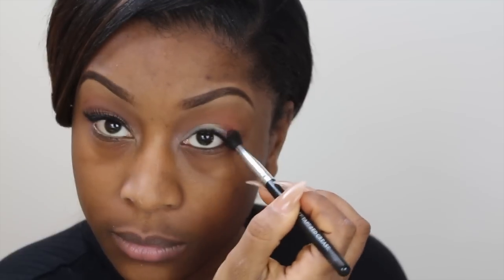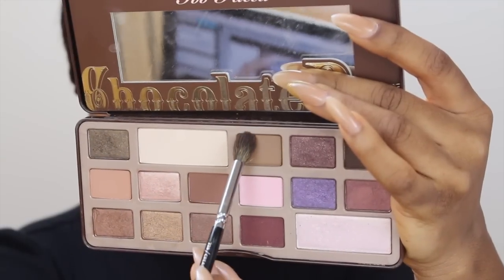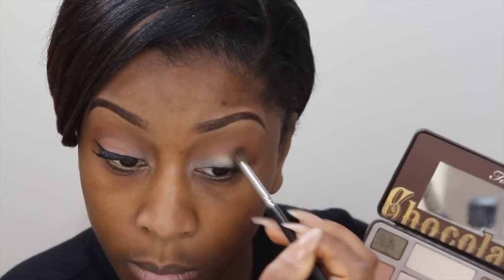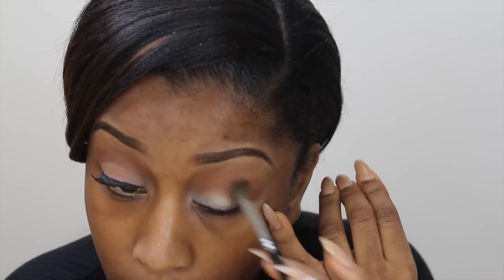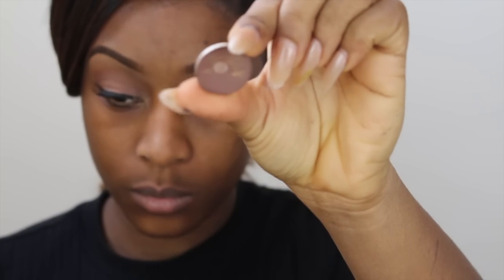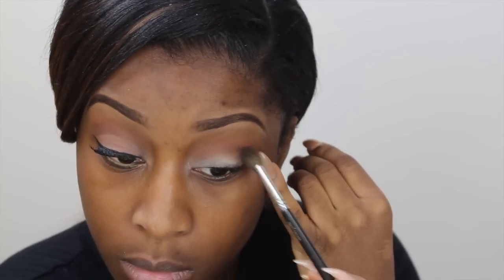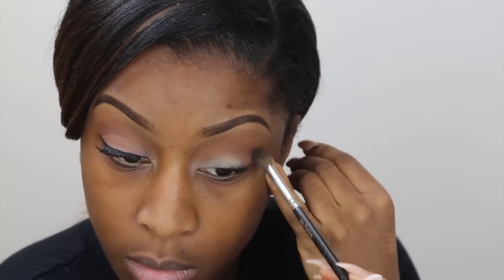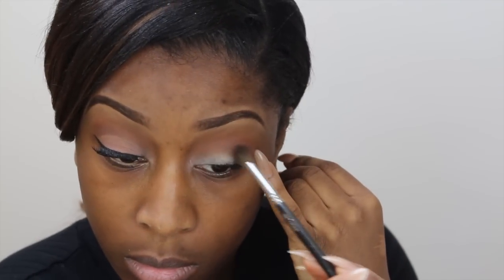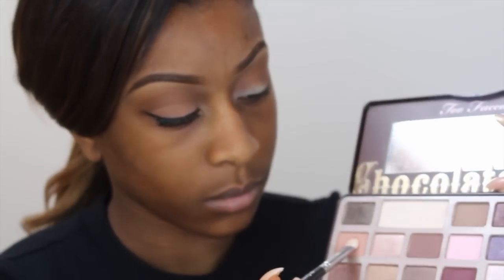This isn't really going to be a smoky eye, but just to deepen the crease I'm applying a brown shade from my Too Faced Chocolate Bar palette, which smells really, really good. And to deepen the crease further I'm also taking Cork by MAC, and applying Brown Down right on top of Brown Script.